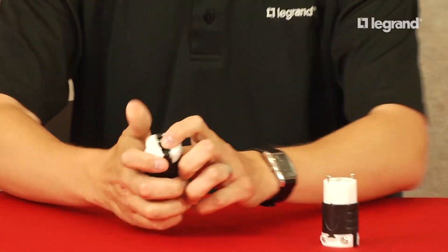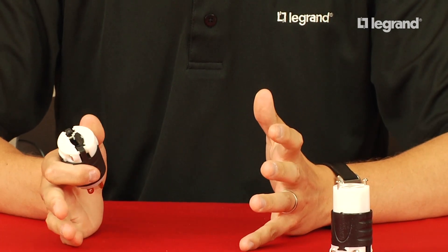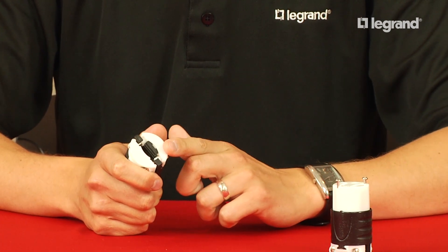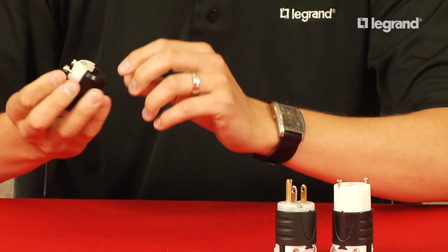If you look at our cord grip, our two-piece cord grip on the backside has a removable insert that allows for a large diameter range regardless of what type of cord is being used or the OD size of that cord. We go from 0.230 to 0.720. We're matched by only one other person in the industry, but the majority of our competitors cannot offer that.